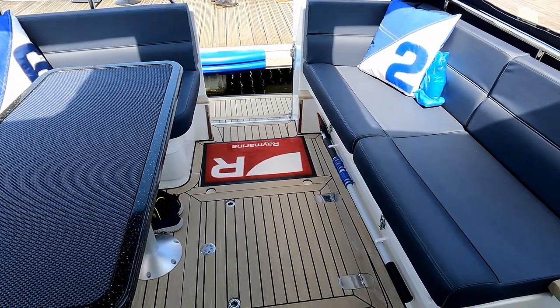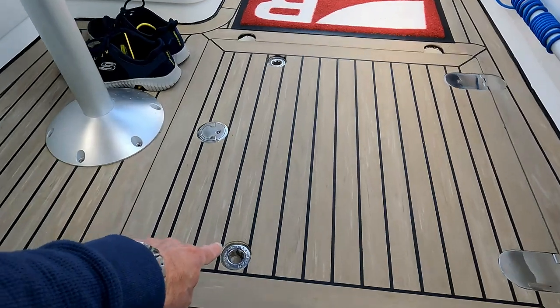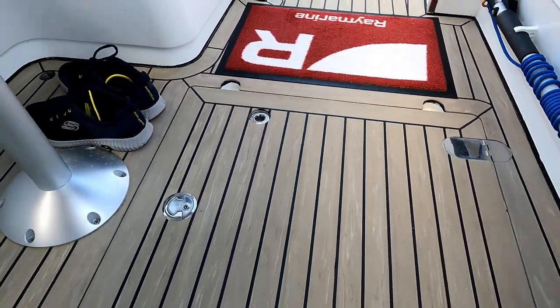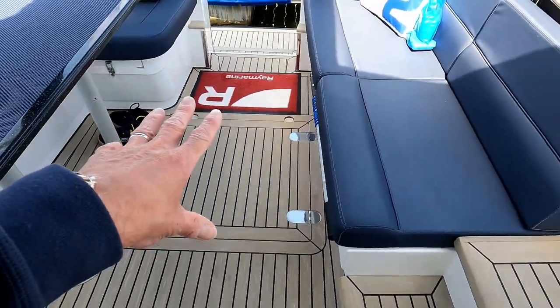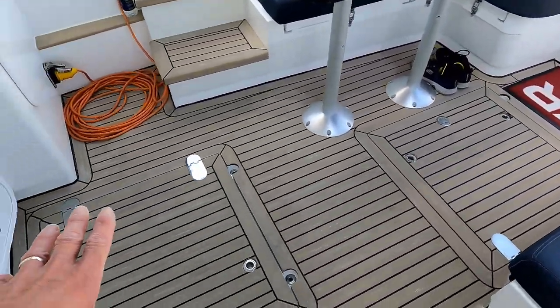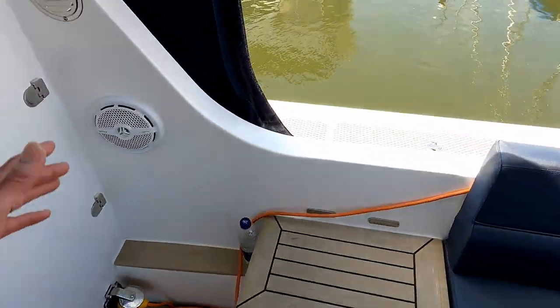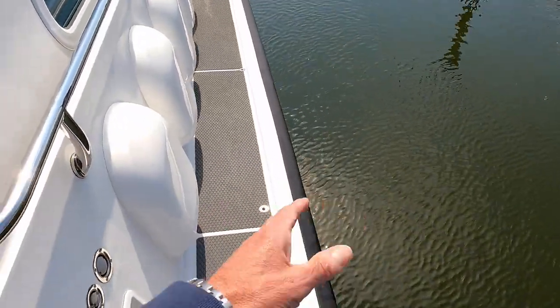We're at a boat show so the engine bay and lazarette are absolutely jammed full of stuff, but there's a conventional catch and you've also got a Lumar lock, so you can effectively lock this tight. If you get water on board, it's not going to find its way down into the lazarette — and equally the same, it won't find its way down into the engine bay.